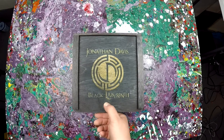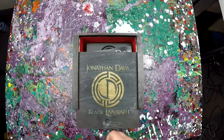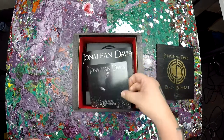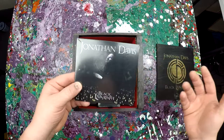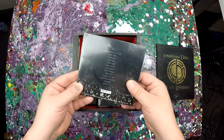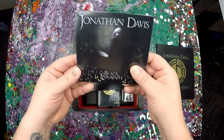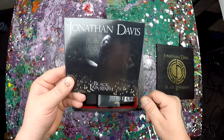Let's pop it open and see. All right, obviously I chose the CD option and you get the CD. You also get a download link, so we'll just keep this in the plastic.